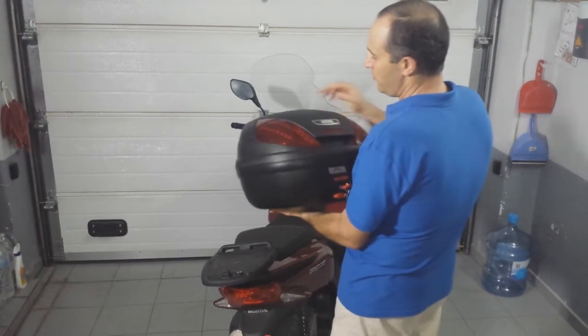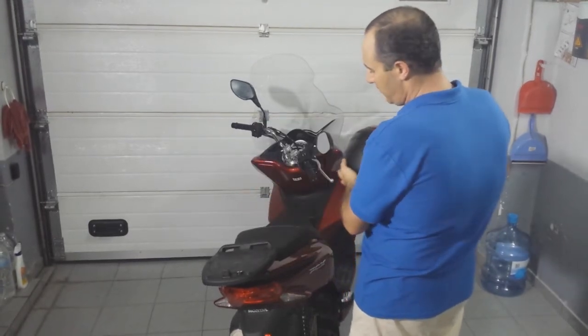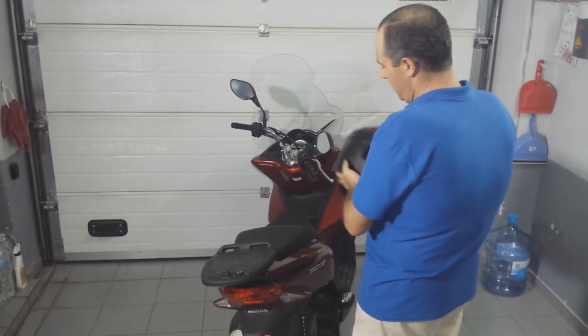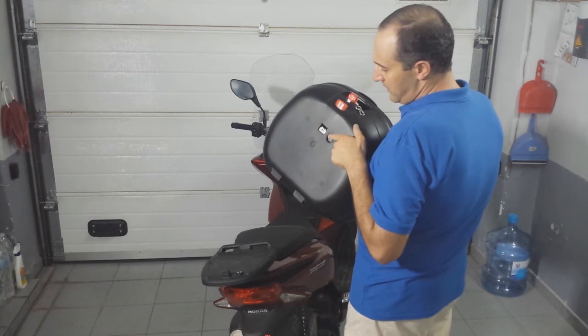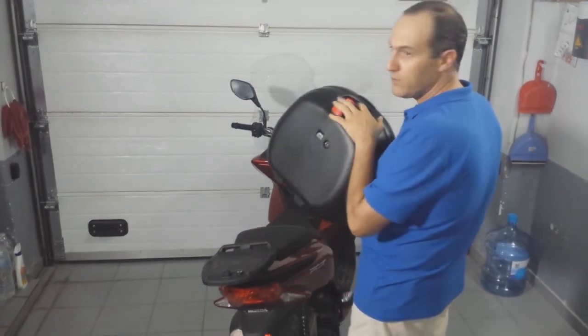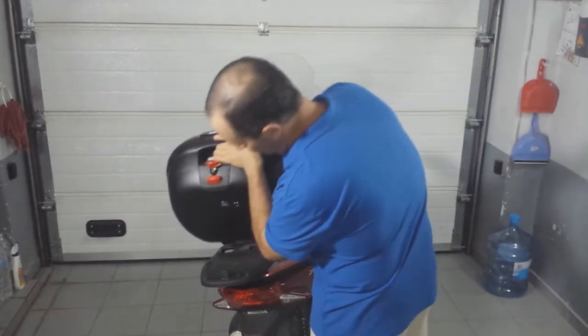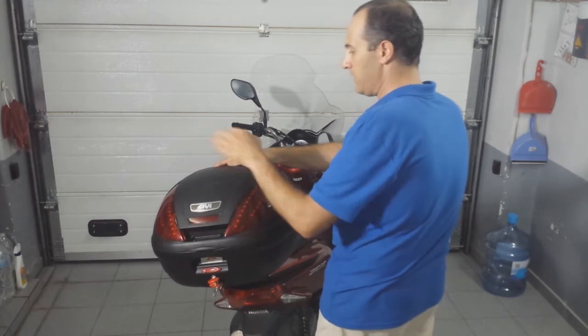Today I'm going to show you my GV E370 box mounted to my Honda PCX125. I'm using the GV standard two-pole connectors on the box and on the docking plate so that I don't lose the functionality — I can quickly connect and disconnect the box.